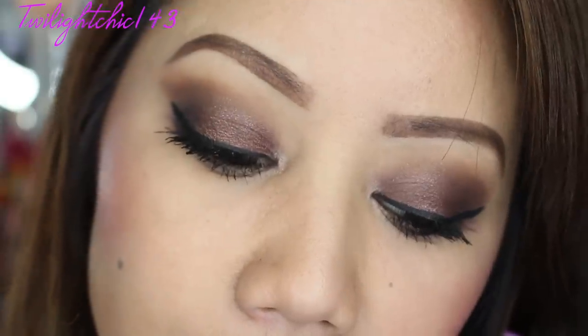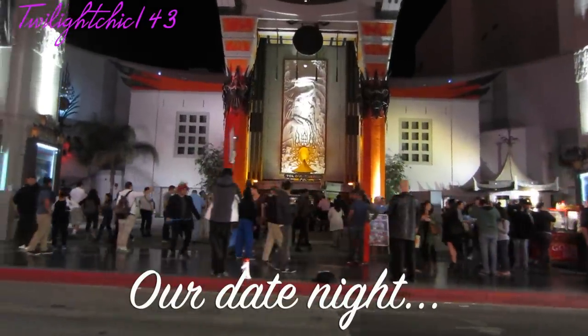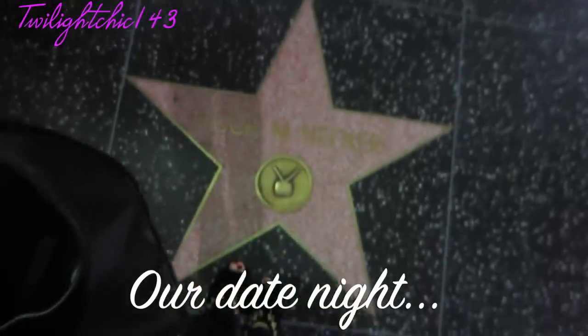Thank you guys so much for watching. Please make sure you check out my friends' videos — I'll have them linked at the end of this video. And here is a little sneak peek of our date night. Thank you guys so much for watching, and I love you. Here's Hugh Hefner's star — I think it's getting kind of late.